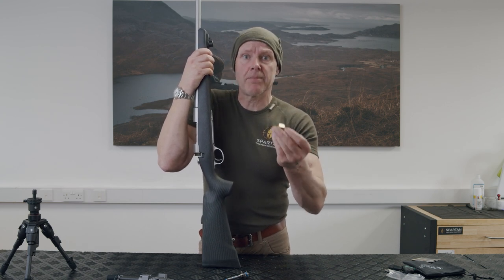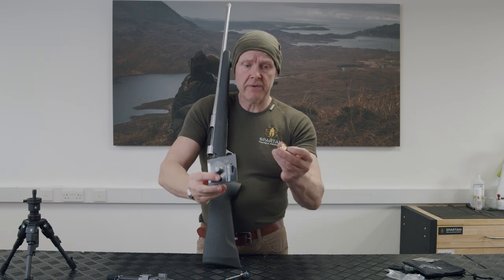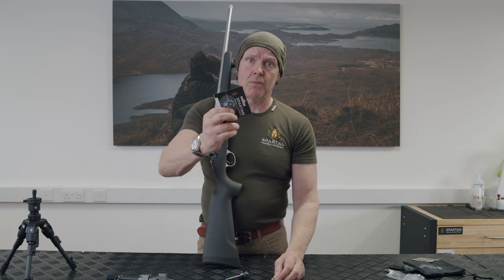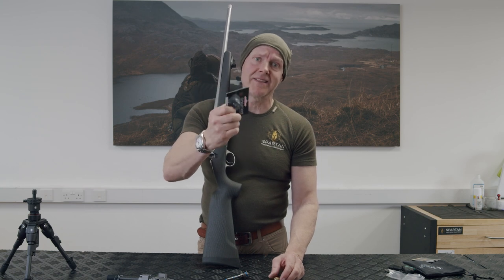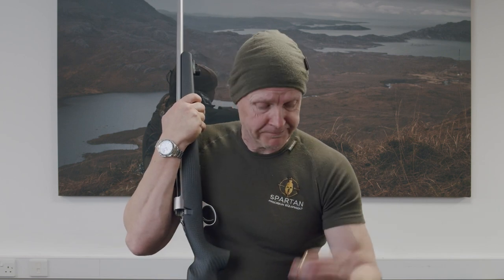There are two types: the brass one, great for wooden stocks, or the aluminium 7000 alloy one — obviously a lot more popular. They're very lightweight and work great in synthetic stocks. Nothing's stopping you putting those in wooden stocks either. The brass ones were a wee bit heavier but they all do the job.